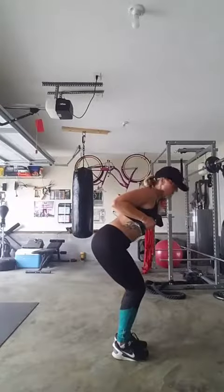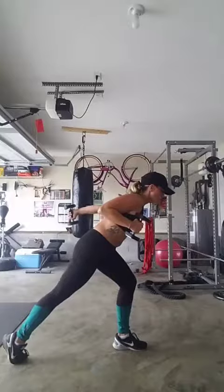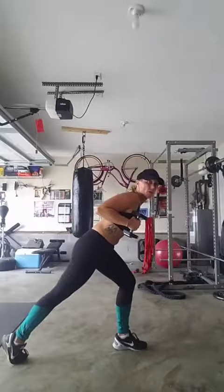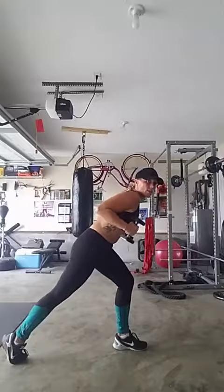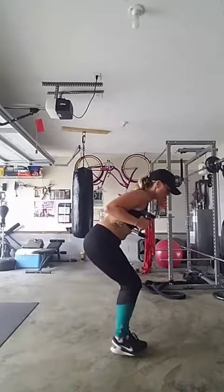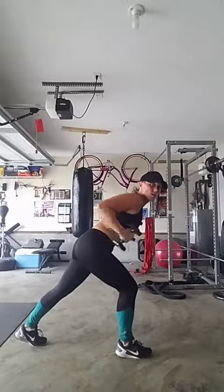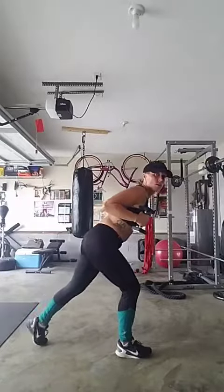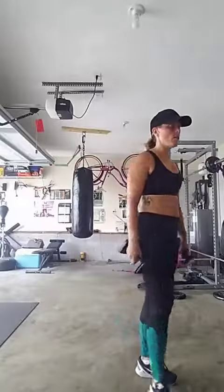Elbows come up, kick back, step back — kick back, kick back. Notice my elbow staying still; I'm not swinging it. Step in, switch — boom, boom — bring it in, stand up. Depending on where you are in life...